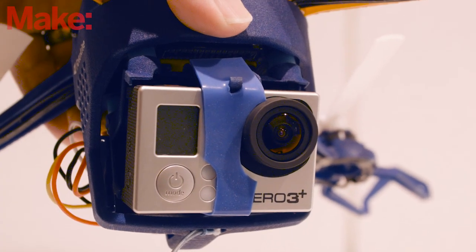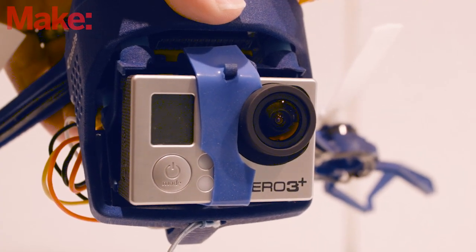An Indiegogo crowdfunding campaign for the Photokite goes up on Tuesday, August 18th, selling the drone for $349.